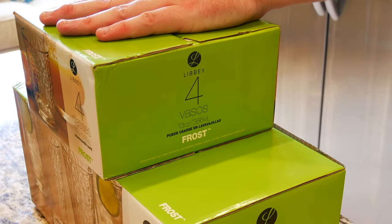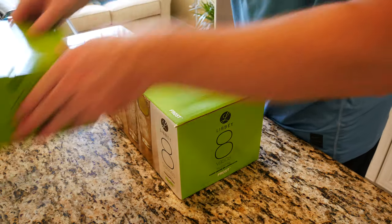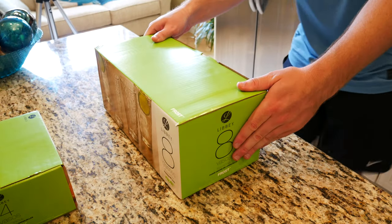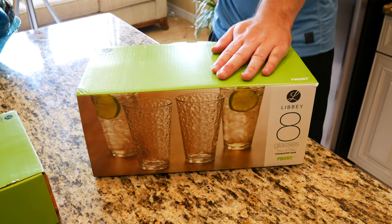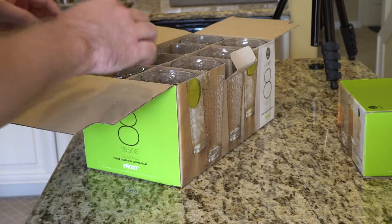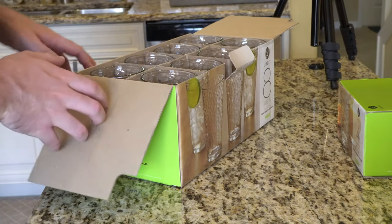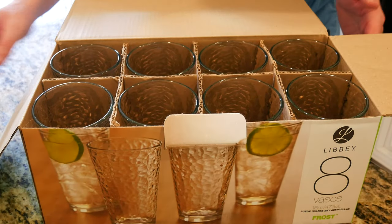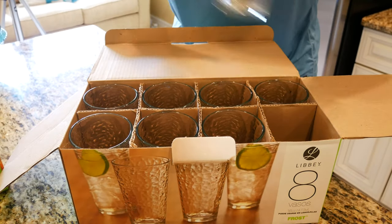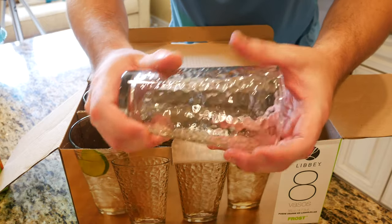So without further ado, let's go ahead and get into the box. I've got our Libby 4-Double Old Fashioned Glass 4-Pack on top for $5 — they are 13 ounces — and then on the bottom here we've got our Libby 8-Piece Frost Glasses, these are 16 fluid ounces. There may have been some kind of rollback on them, that's why they were so inexpensive.